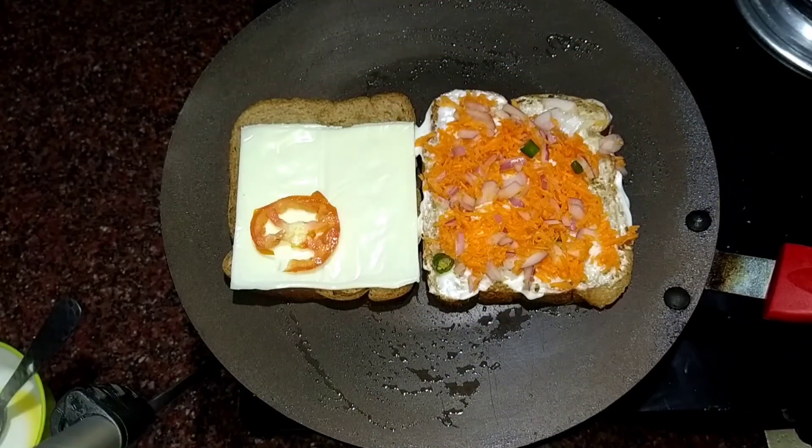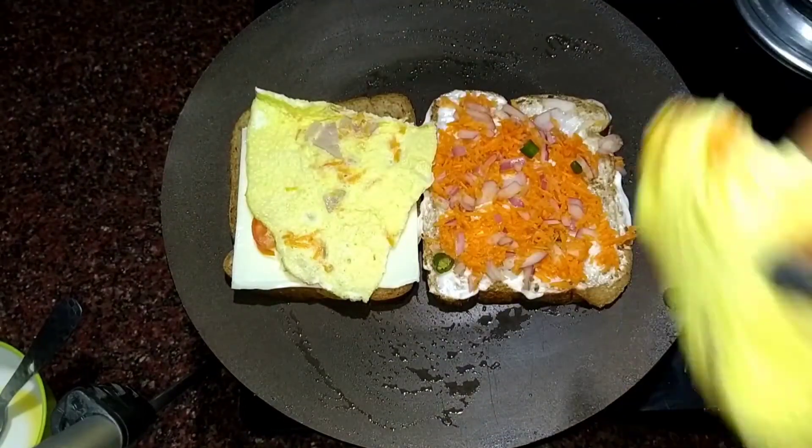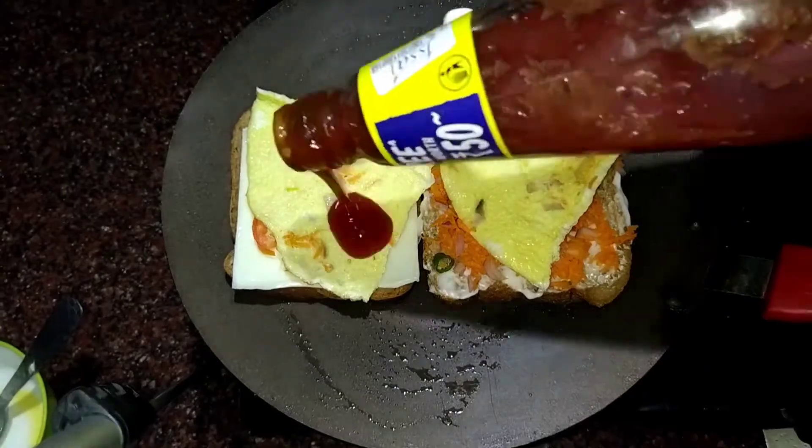Tomato slice. Finally, we will add our omelette slice. And then I will add tomato ketchup.